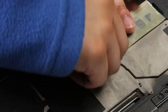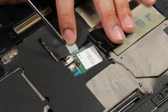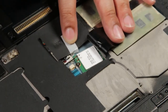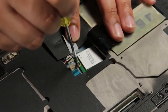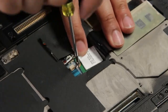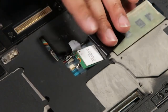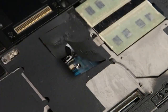Under this piece of tape there are two connectors that need to be disconnected and one screw holding down the Wi-Fi card. Now you can remove and replace.